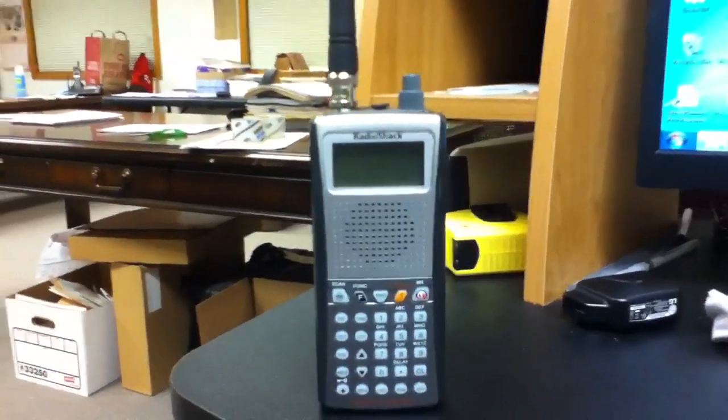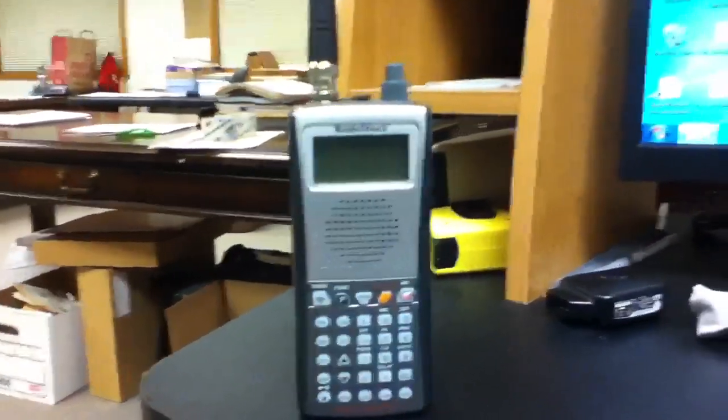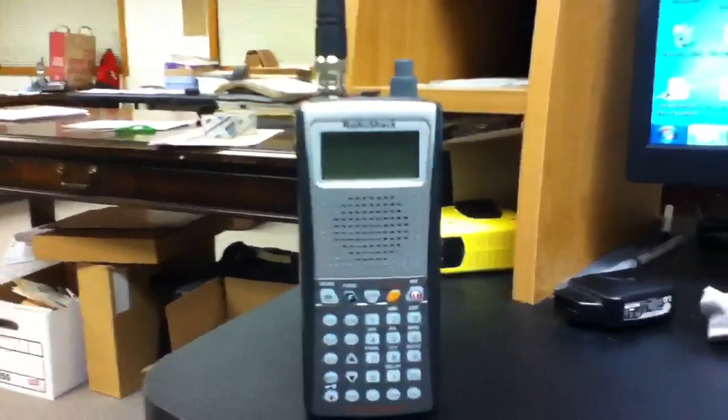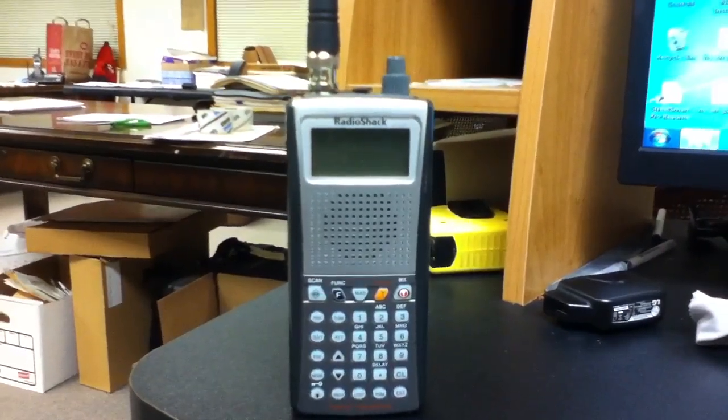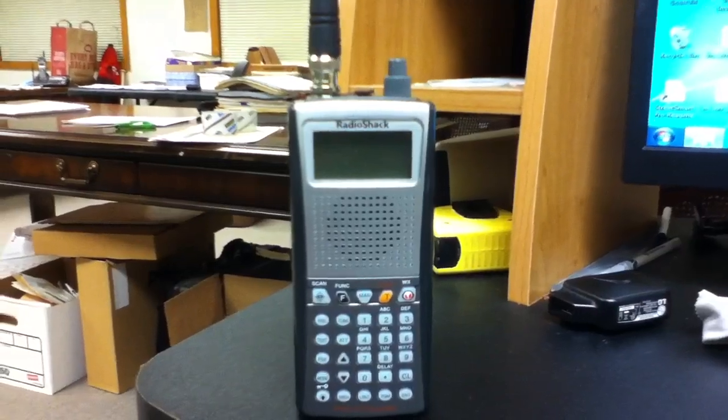This is Echo Alpha here, showing you how to program your Radio Shack Pro 164 scanner. I will be showing you how to program Motorola Type 2 SmartNet into your scanner.